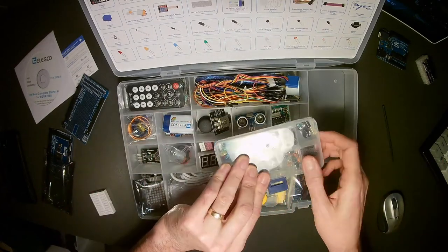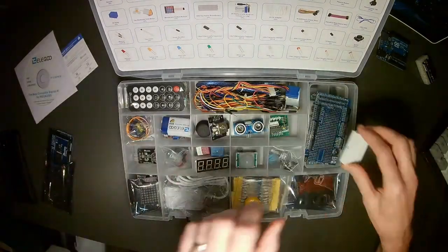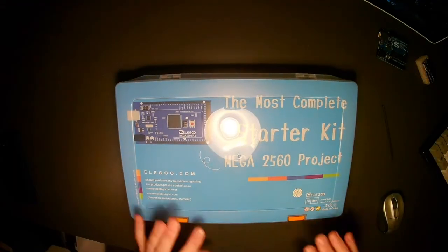I think we've now covered every single device in the kit. Let's close it up. This is the Elegoo Mega 2560 project — the most complete ultimate starter kit with tutorial, compatible with Arduino IDE. We'll be using this in class and talk more about it then. Hopefully this video is helpful for anybody who missed class or wants to see what's in the kit. Thanks for watching — I'll put all the links to the products in the notes. Have a great day, everybody.